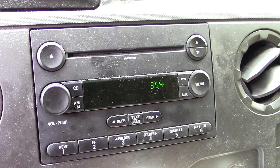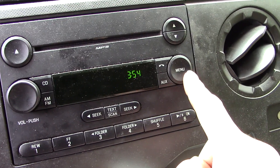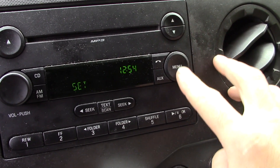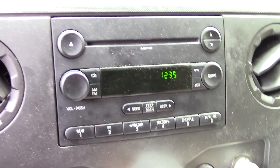When disconnecting the battery in this vehicle, you'll notice that the clock will have been reset to a random time. To adjust the clock, simply hit menu to set the hour, then hit menu again to set the minutes. Once you have set hours and minutes, hit menu again and it is complete.